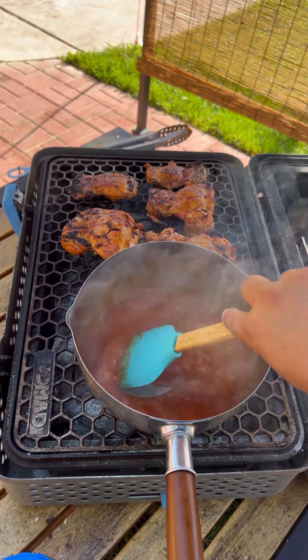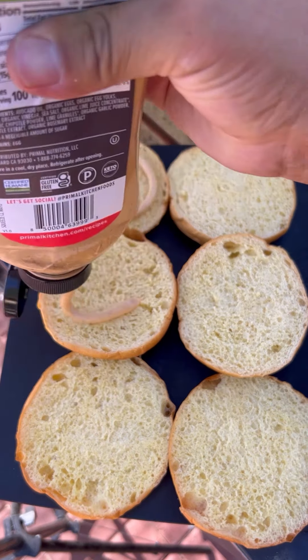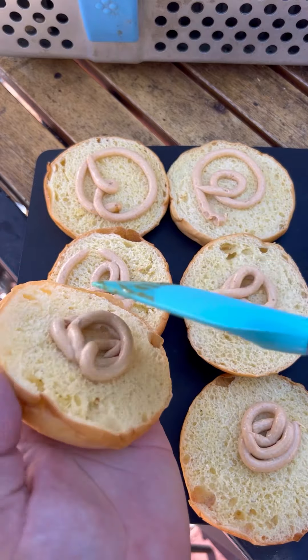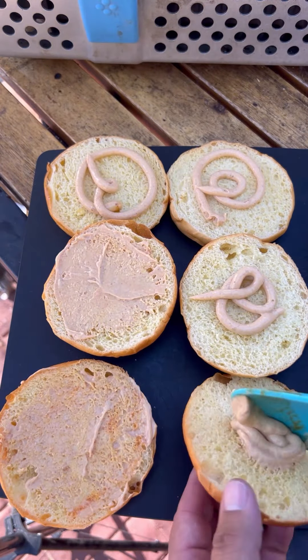I'm gonna stir the sauce. I'm using brioche buns — a little chipotle mayo goes on the bottom. I'm gonna be toasting these up with the mayonnaise on them. If you've never tried it, give it a try.